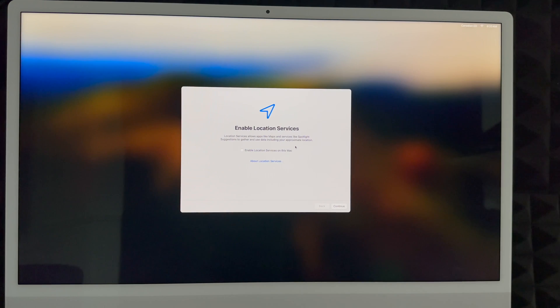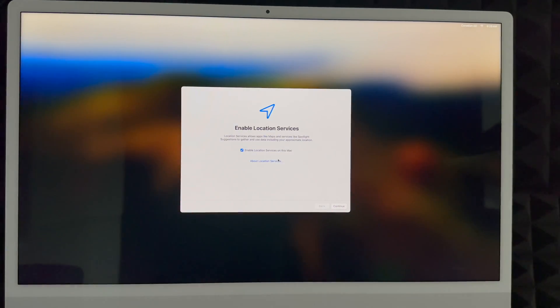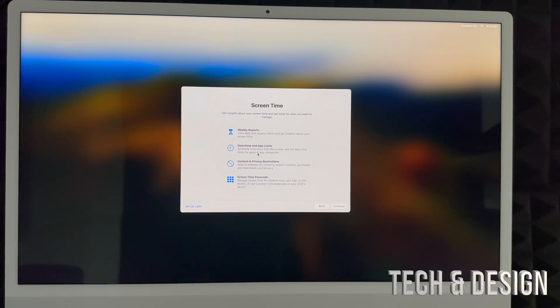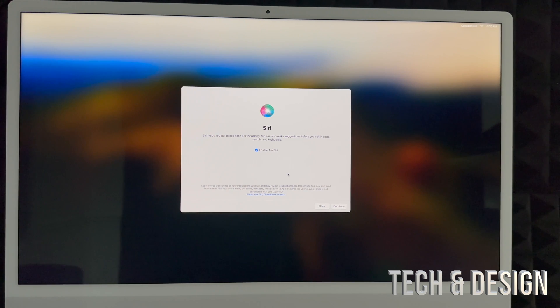The system is now creating your account. I highly suggest enabling location services so you can use Apple Maps, Google Maps, and similar apps without issues. You can choose to share diagnostics or not — I'll share everything to help improve the computer. For screen time, I'd suggest setting it up now if this Mac is for your kids. For most adults who use it for work, you can click 'Set Up Later' on the bottom left.